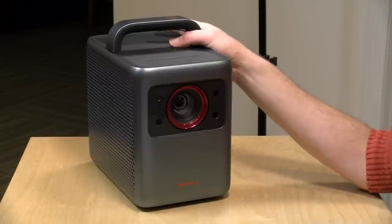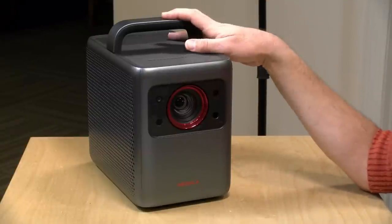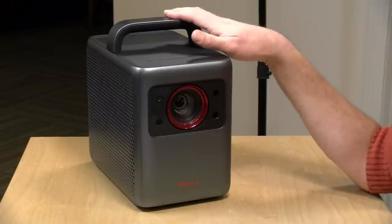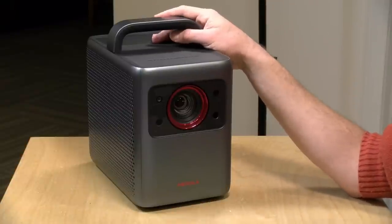There is a fan on board to keep the laser cool, but for its brightness it doesn't generate much heat and the fan is not very loud. The laser consumes more power than an LED but far less than a traditional lamp at the same brightness, so you get a great image without a lot of energy consumption or heat. They rate the laser for 25,000 hours, which is significantly more than what you'd get from a traditional lamp.